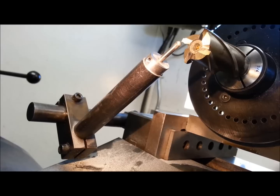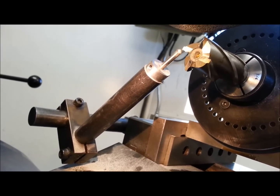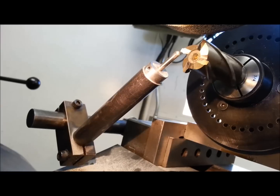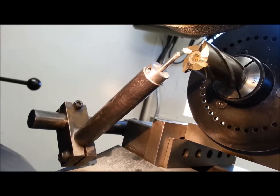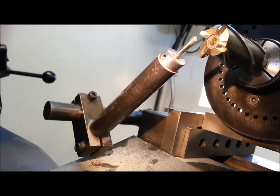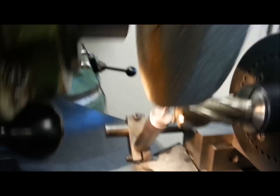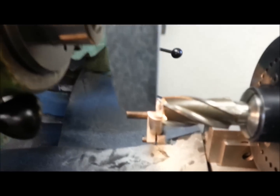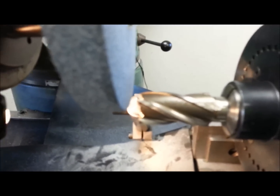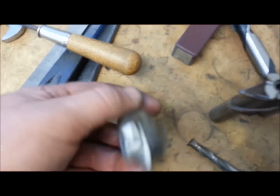That'll grind the flutes on a four-flute end mill. I'm going to play around with two flutes and also six flutes — I don't know that my little probe is going to get in behind the flute for a six-flute, but this is what I came up with to sharpen end mills. That's a pretty expensive end mill. I had a whole bucket of dead end mills that I've been playing with — here's a six-flute, I'm going to try that.